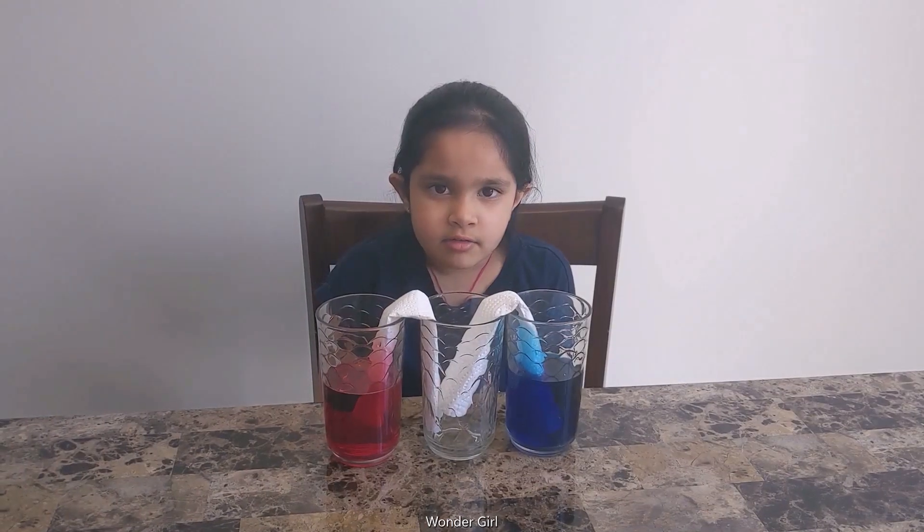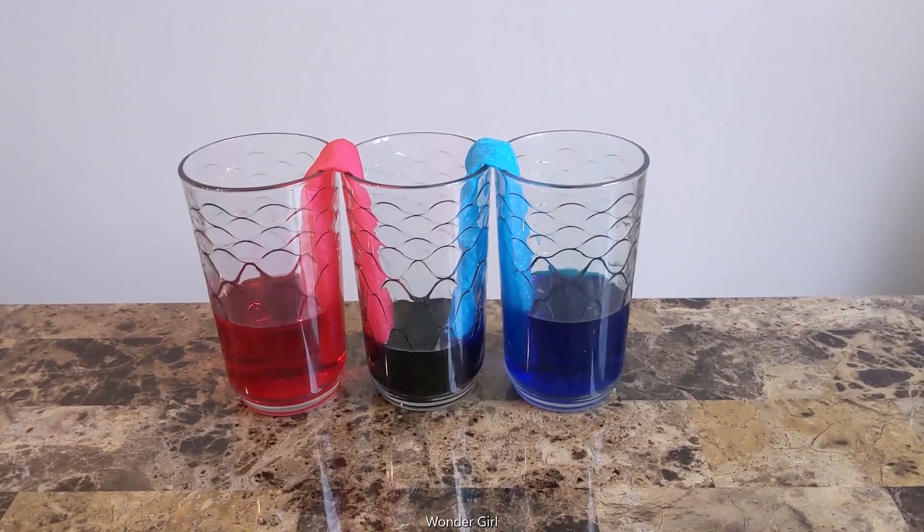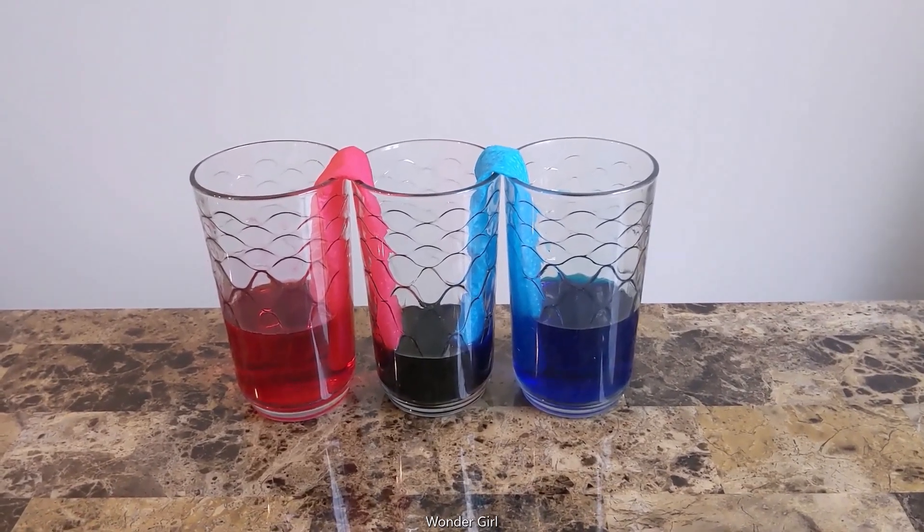After a few hours, we will see what will happen. One day, purple came in the middle glass because red and blue makes purple.